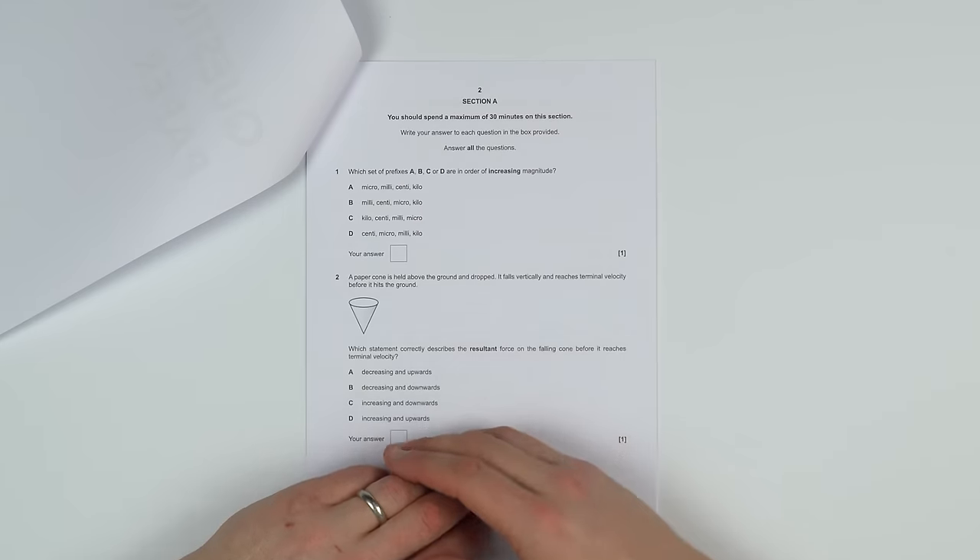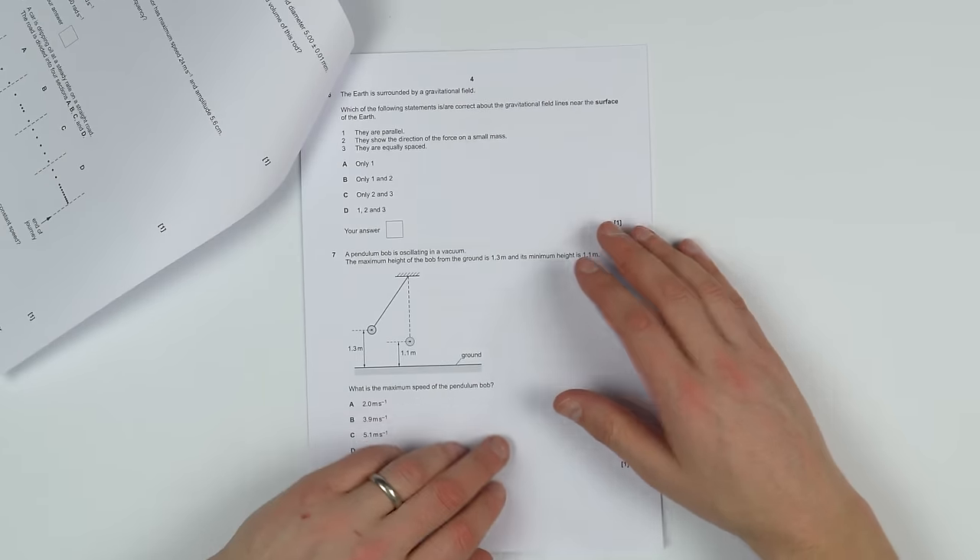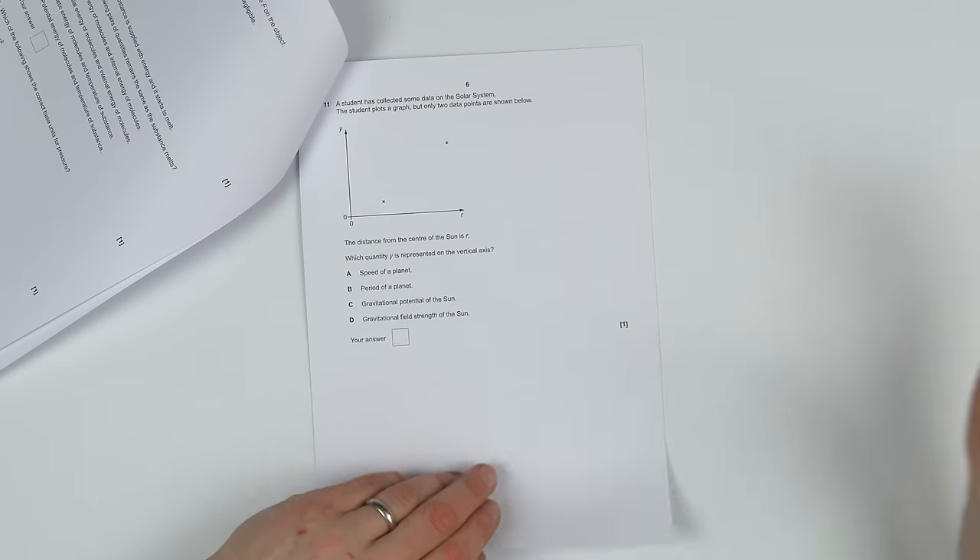If there's a question you get stuck on, don't look in your notes or textbook to find the right answer. I would urge you to have a go at that question like you would in a real exam. Keep an eye on the time and you can always come back to it later. Work through it, and then move on to the next stage: marking your work.